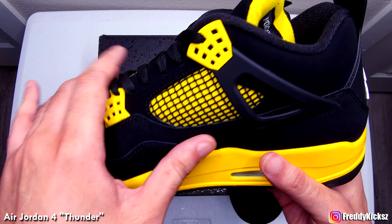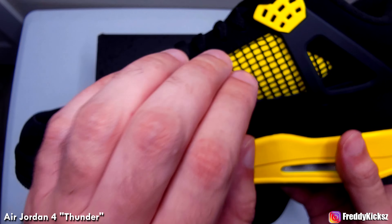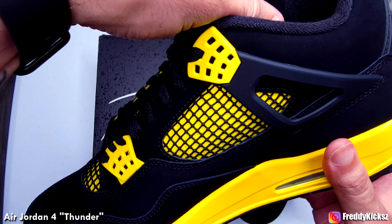You know what does it for me on the Fours is this mesh right here. Super, super creative when they made this shoe — it's just different.